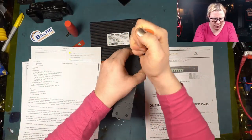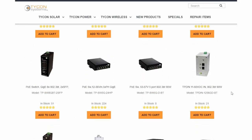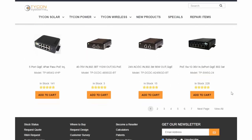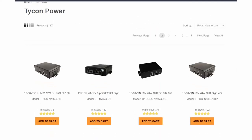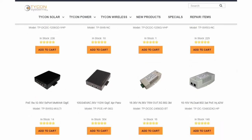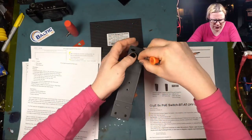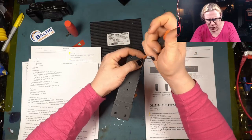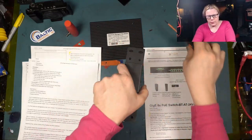As you guys know, Tycon's been making all sorts of awesome stuff for the telecom industry — from rectifiers to switches, solar off-grid plant stuff, wind turbines. They make all sorts of great gear. I'm actually honored that they would send me equipment not once but twice to bring to market for you.